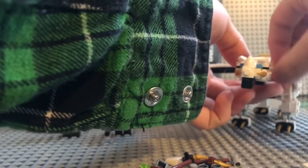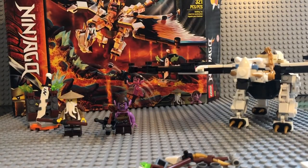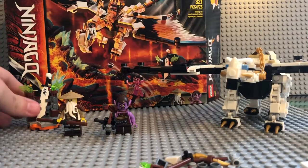It took me quite a while to build — maybe for you guys you'd fly right through it, but it's been a while since I built a set with that many pieces. I have to say this is not a set you'd get if you're looking for a variety of builds. Most of the build goes into the main build, which is the dragon.